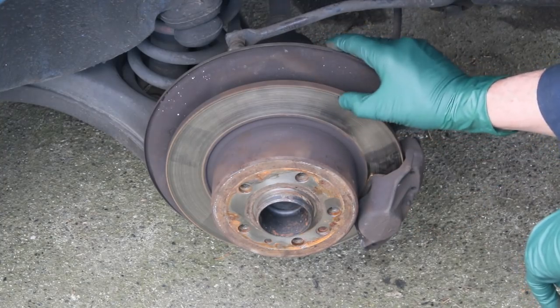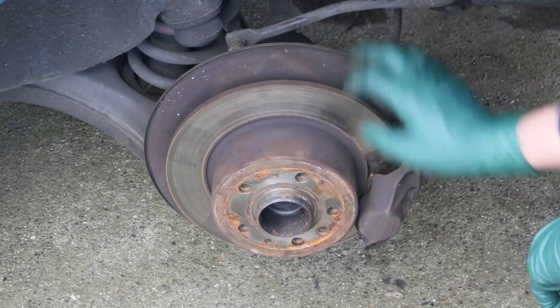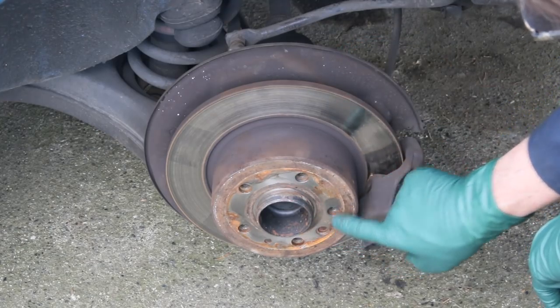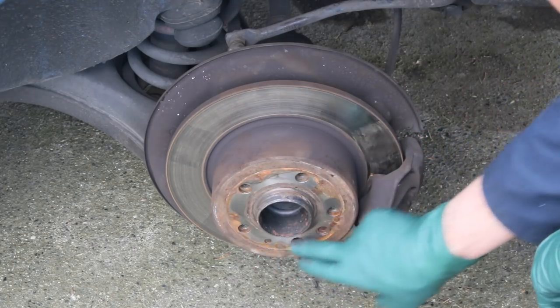Taking a really close look at the pads — they're just under a quarter of an inch, maybe 3/16, so they still have some life. No heavy scoring, no large lip at the end, so the rotor looks good. This looks like a replacement rotor. I've got some rust around here that I'm going to have to clean up when I put the wheel back on and put some anti-seize on that.